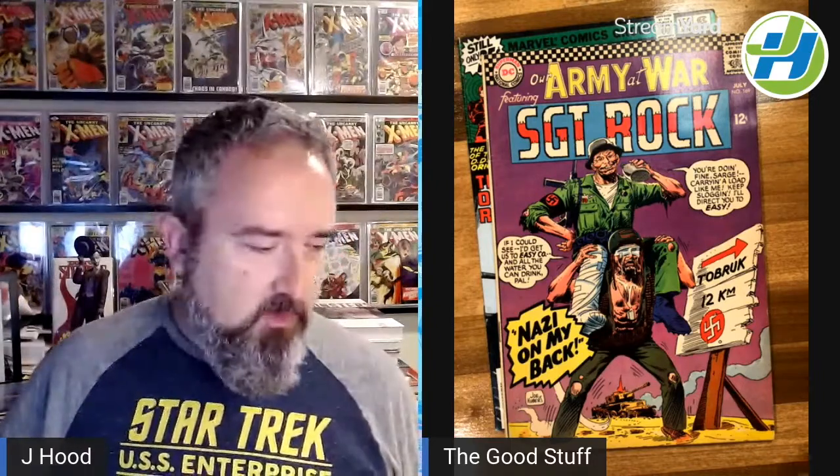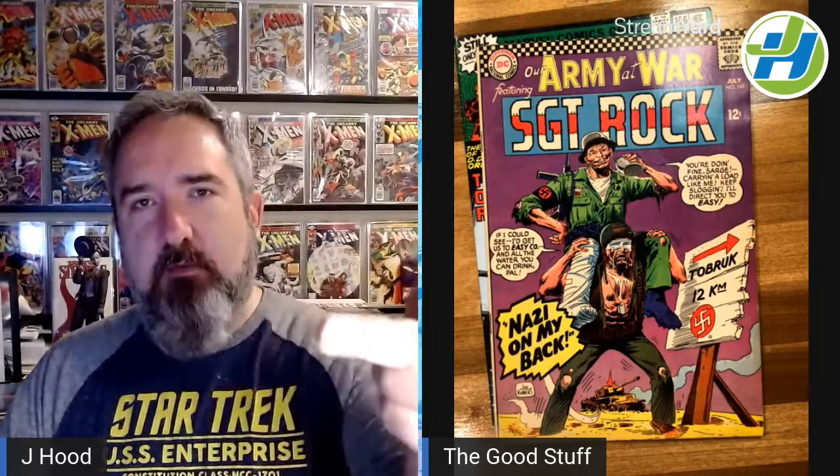I'm definitely going to be on the lookout. After having read this and picked up the first appearance of The Unknown Soldier, I'm more into the DC Silver Age war books. So I hope to pick up more of those. Hey, that's all I got for today. If you like this video — it's a little bit different — hope you like it, smash that like button, subscribe if you're not subscribed, and we'll see you next time. Remember, keep your priorities straight: faith, family, comic books. See you next time.